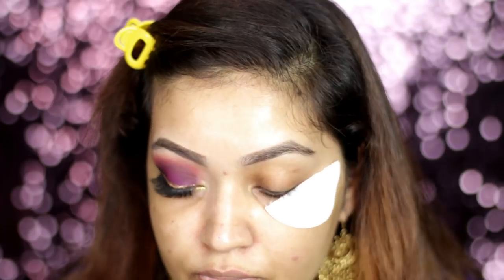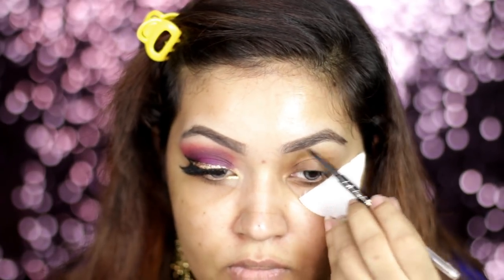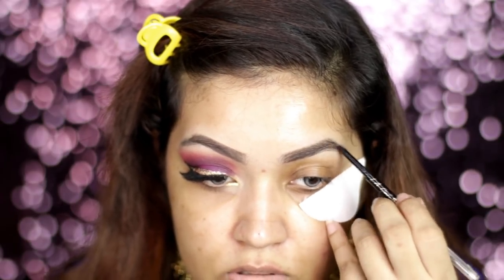First, I used a brow pencil — this is a brunette shade. You can check the description box for the product link. I am slowly stroking my brow.